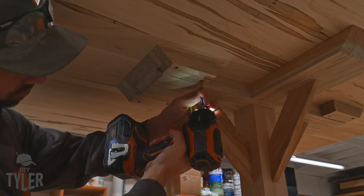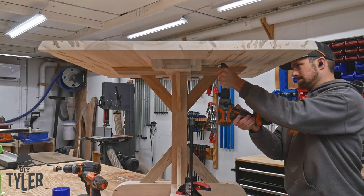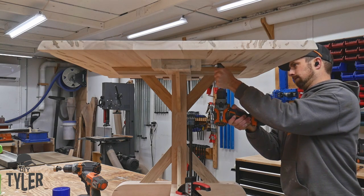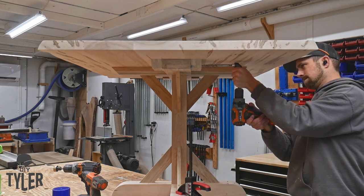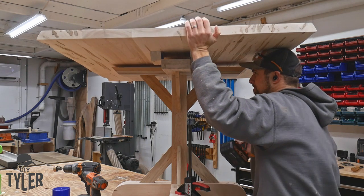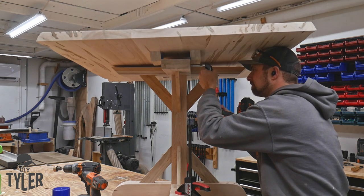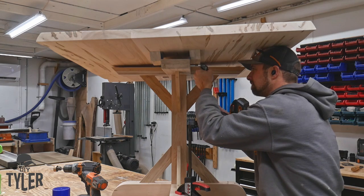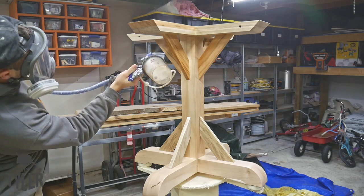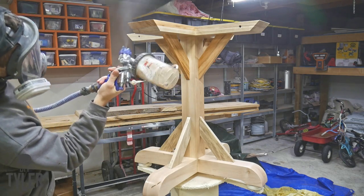After getting the support blocks in place, I used a Kreg 90-degree drill bit to drill a three-eighths hole all the way through. Originally I only had pins on one side, thinking that would be good enough, but a couple weeks later I went through and drilled the additional hole through the support on the other side — because we noticed that if you leaned on one side of the table and not the other, it would pivot a little bit. We've got pins on both sides now and we are as stable as can be.